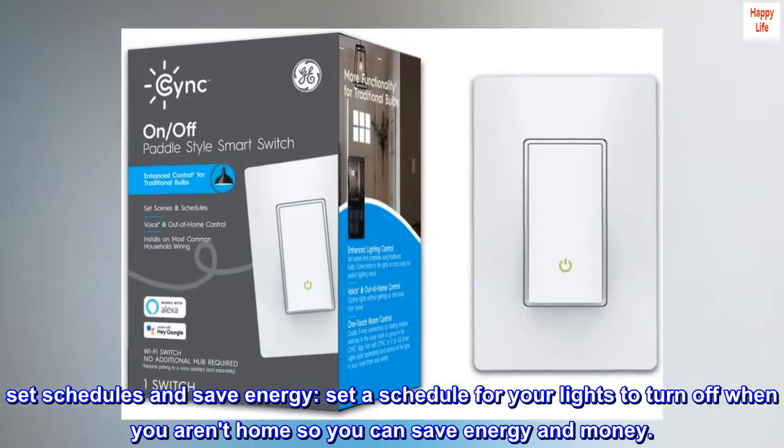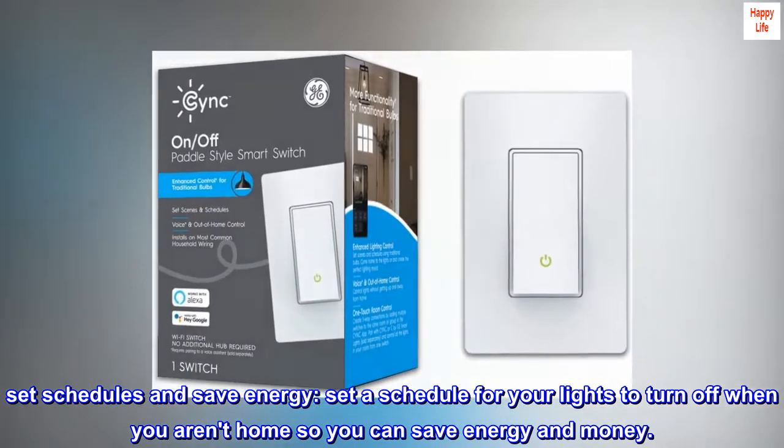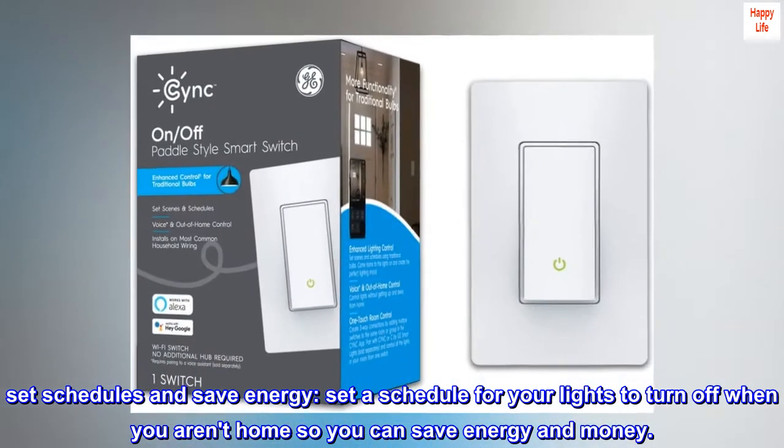Set schedules and save energy. Set a schedule for your lights to turn off when you aren't home so you can save energy and money.